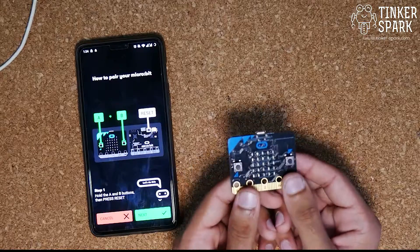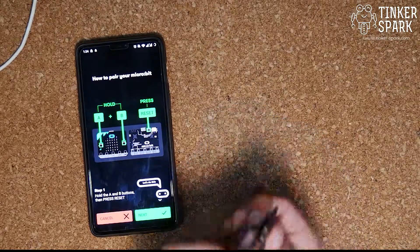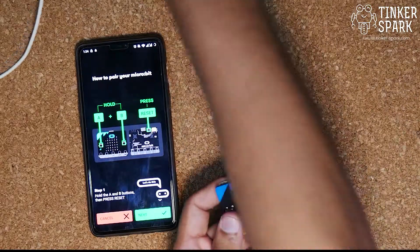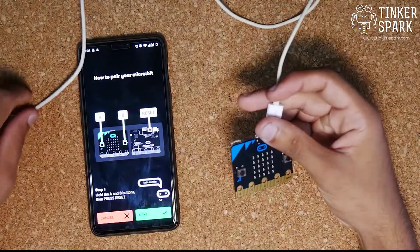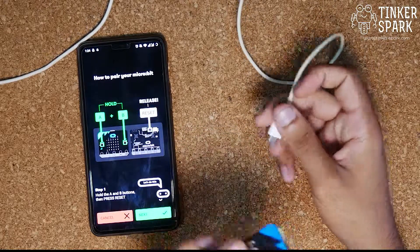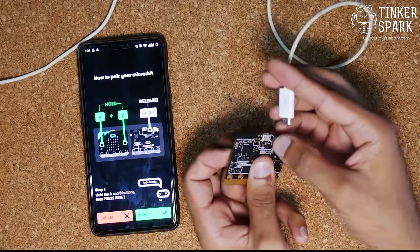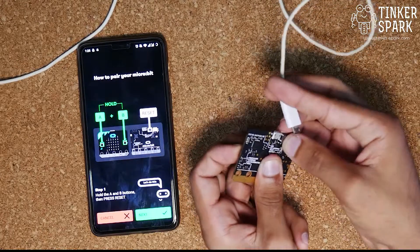The instructions say to hold the A and B buttons, then press the reset button on the back of the micro:bit. We're also going to plug in the USB cable — you'll get one in the box when you order it. I'm pressing A and B with one hand and carefully inserting the USB cable with the other.